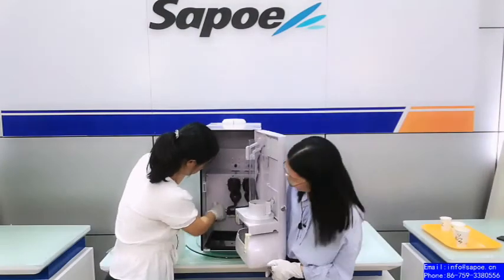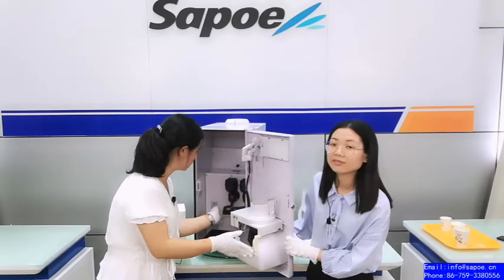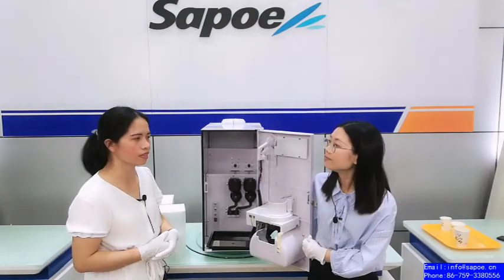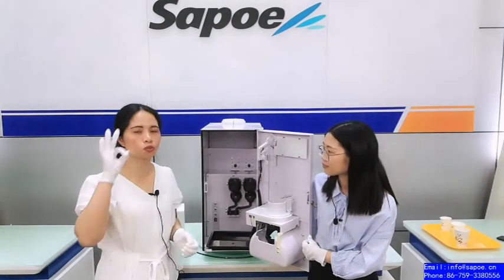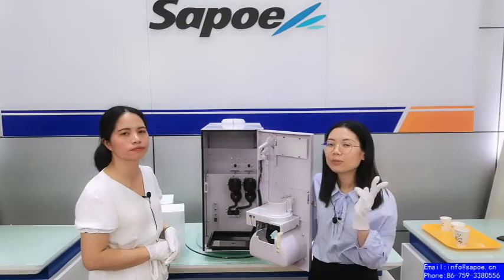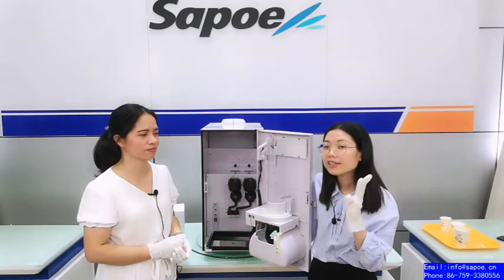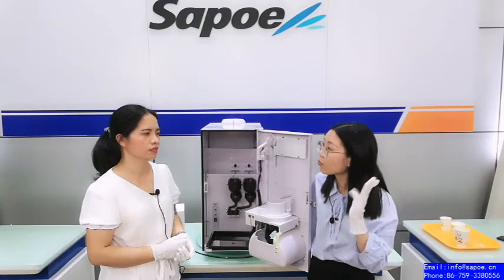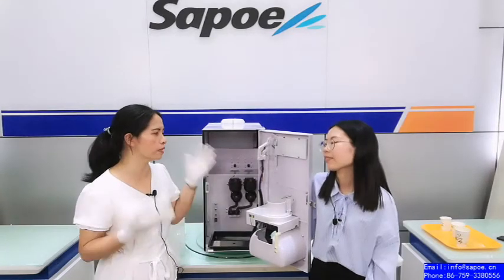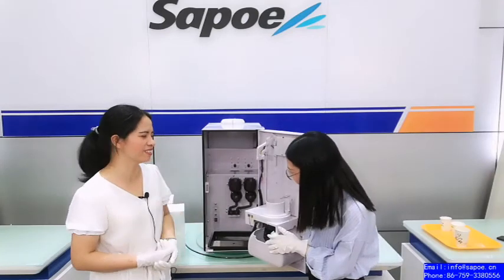The second button is for cleaning. You press and hold it for about three seconds to clean the machine. Press the button for three seconds and it will do the cleaning automatically — very fast. It's automatic cleaning. You can do a gentle clean of the machine once per day. It's very convenient and saves you time.